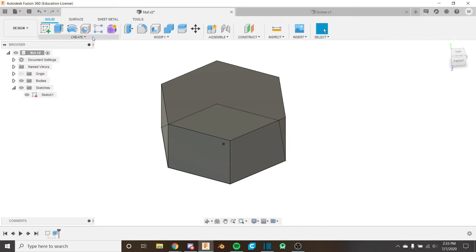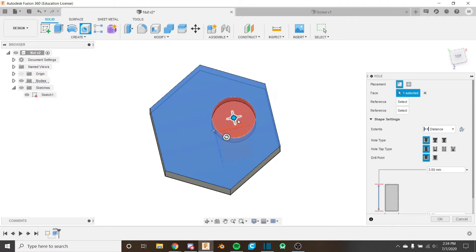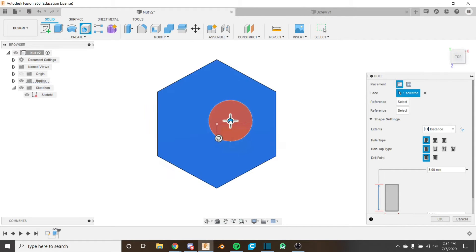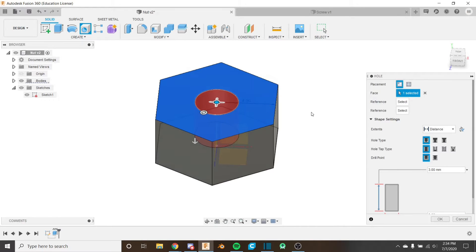Next we're going to use the hole tool — press H or click up here, it's also in the dropdown. Select this face, then move the hole using the blue circle, dragging it to the center which is the origin at the center of our hexagon. For the hole type, we just want it to be simple — no counter bore or countersink. Leave everything as simple and set the drill point to flat; we don't want it angled at the end.